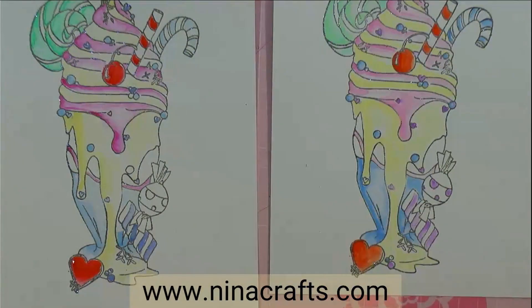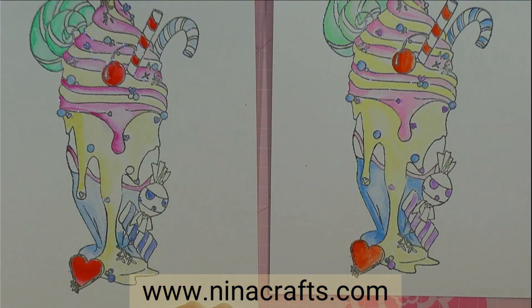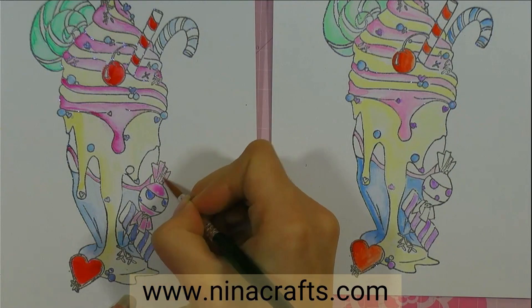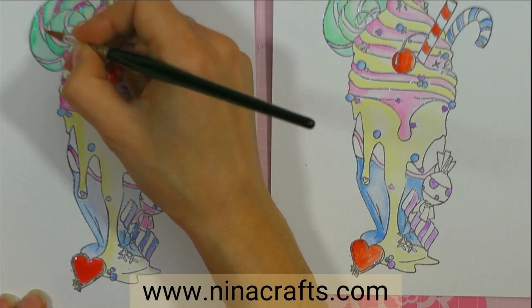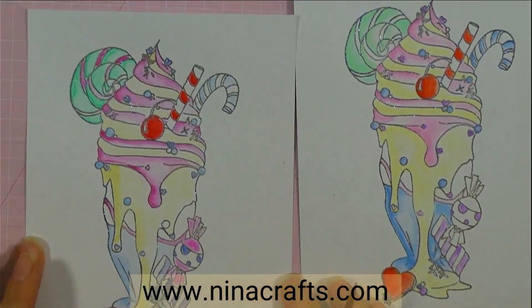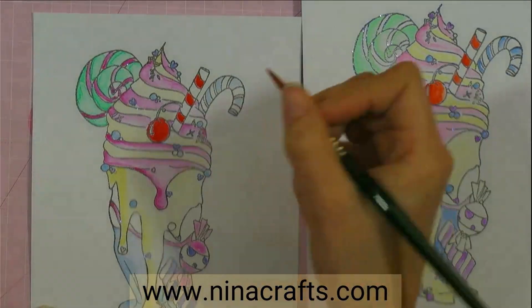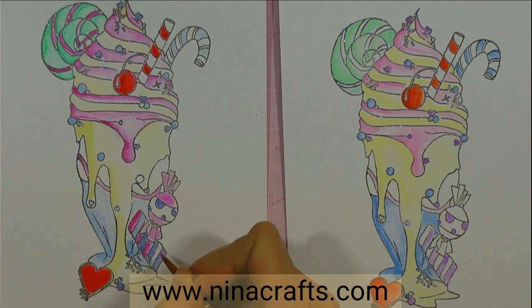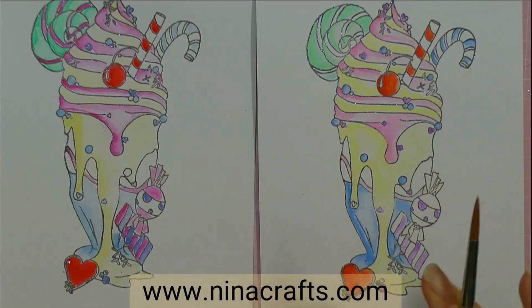We'll just fill in the little gaps with any other colors — letting them go around it. Pink. And then I'm just going to give it a little blast with the dryer and add my glitter.